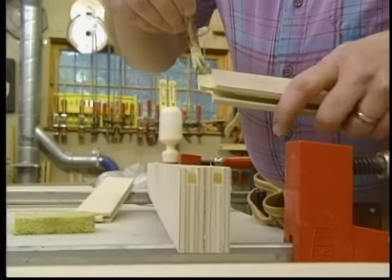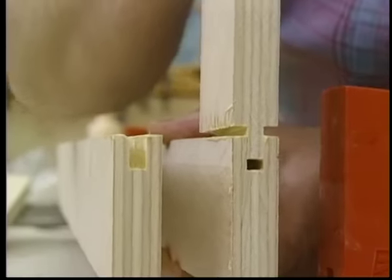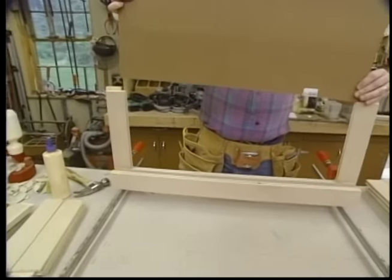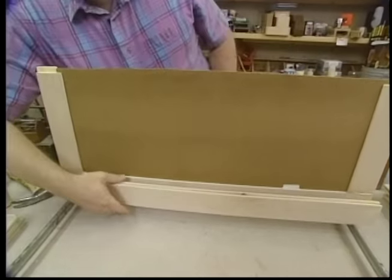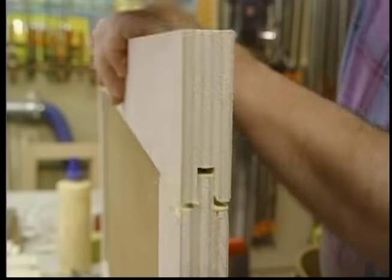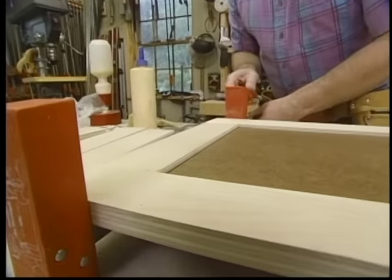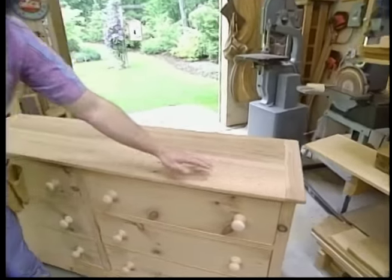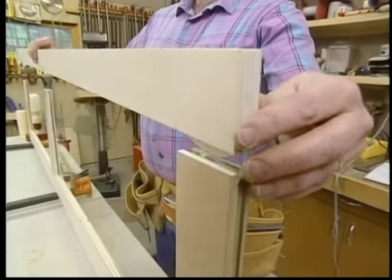To assemble the dust frame, I first put some glue on the tenon and in the groove. The hardboard panel just gets slipped in the groove with no glue. The last frame I have to make is right under the top — it runs from the vertical end frame to end frame. It's made out of plywood and assembled with biscuits, but no hardboard panels; the top will take care of the dust.